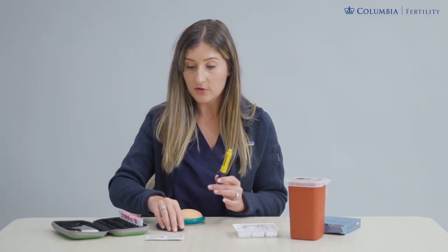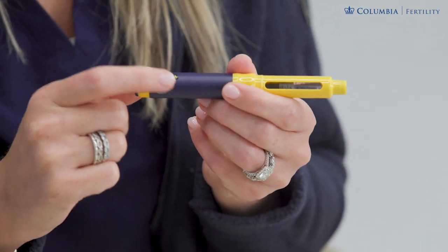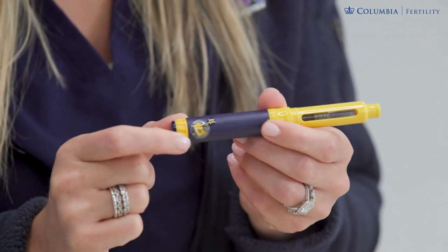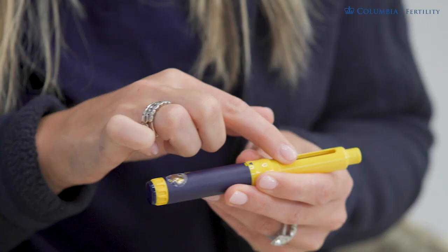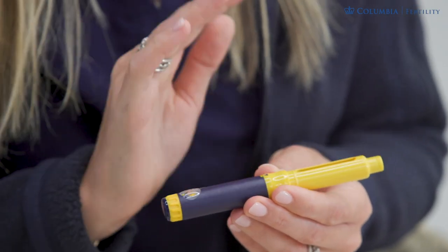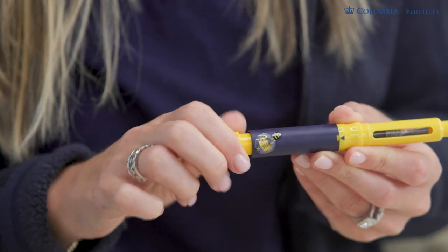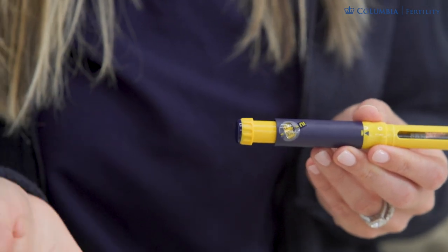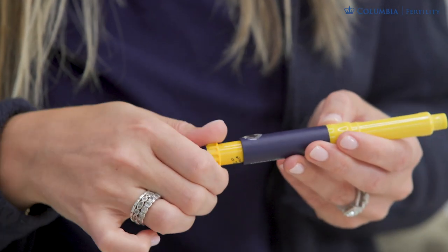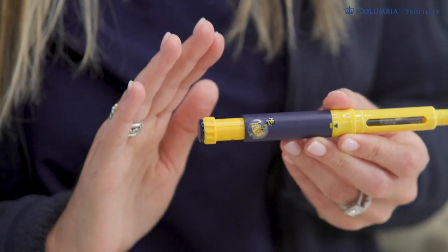To dial up our dose, we're going to take a look at the window on the end. This will be set to zero when you open the box — make sure that it's definitely at zero and that there is medicine in the cartridge and that it is clear and not cloudy. To dial up, give this a twist and you're going to be dialing up to your desired dose, set by your doctor and care team. Once you see that number displayed in the window, you're set for that night.